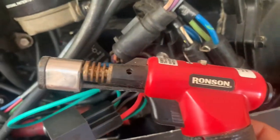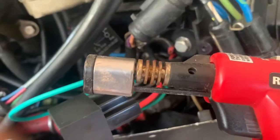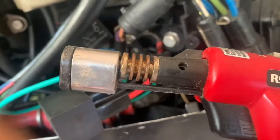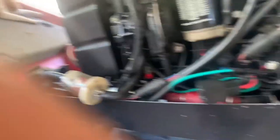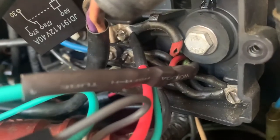I got the heat shrink wrap tubing on there covering it. I used one of these — be careful when you're using one of these to make sure you don't melt any of the other wires. Take it slow and move it around so it's not sitting on the other wires and burning them. Preferably you're going to want to use a heat gun for that, but I don't have one — this worked.